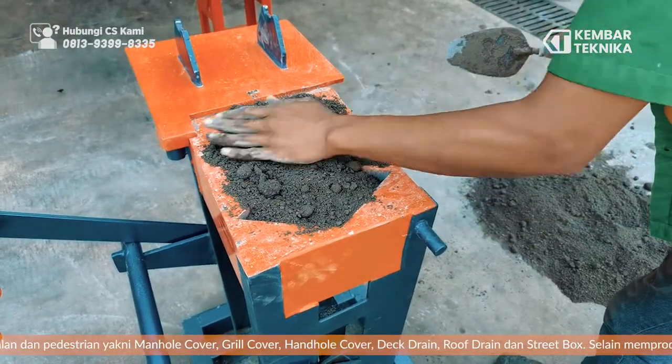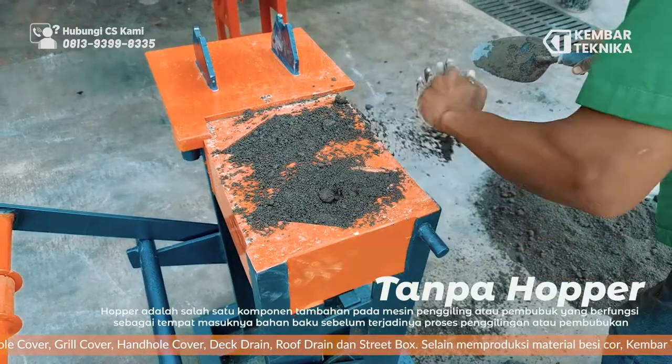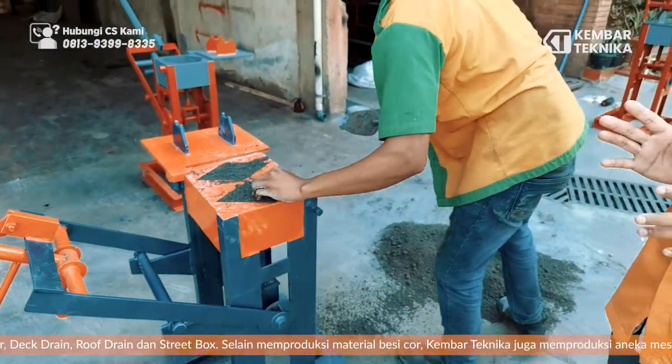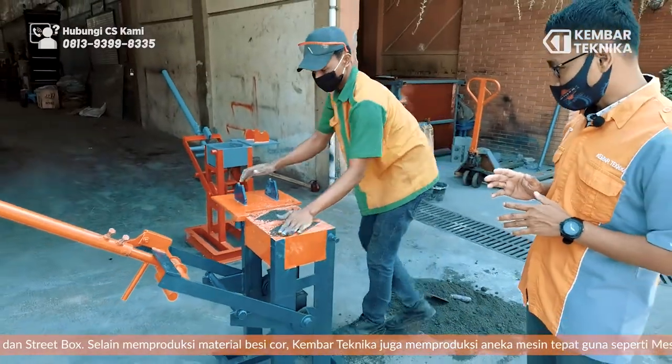Lalu kita ratakan. Ini tanpa hopper untuk alatnya ini, tidak menggunakan hopper. Jadi alat cetak puffing genjot tanpa hopper ya. Setelah kita isi rata, kita tutup kembali, kita geser dengan cara menggesernya.